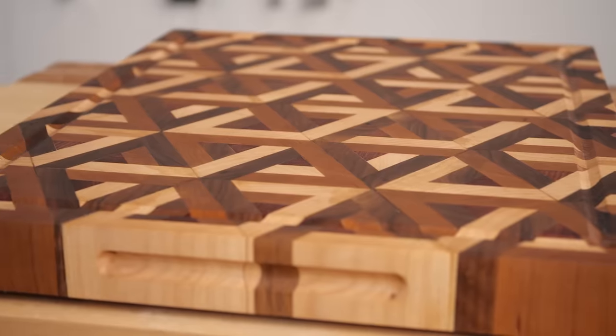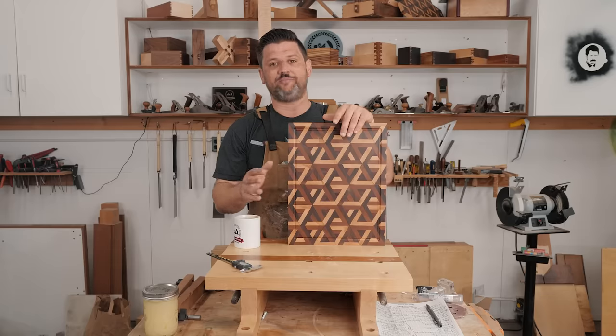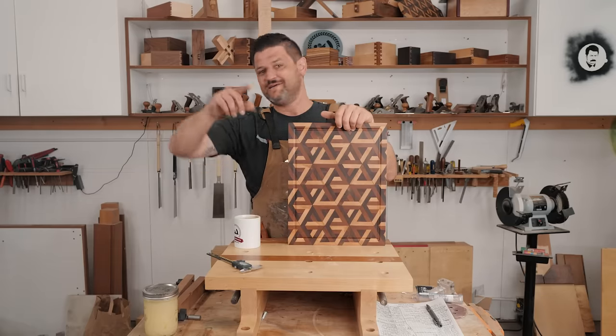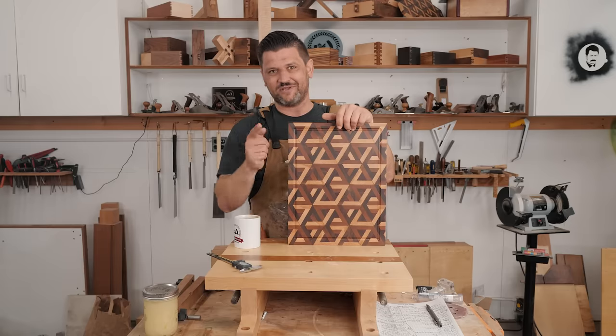Wow, guys, this came out just incredible. I could not be happier with this. I'm scared to use it, but I'm going to — because we don't make woodworking projects to put on shelves. We make them to use them.